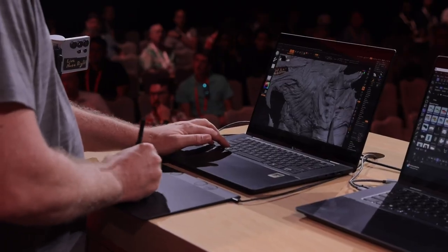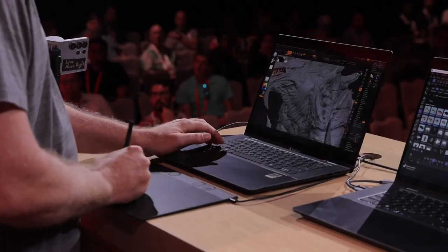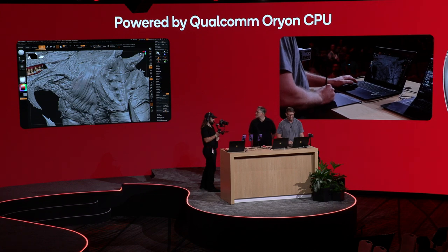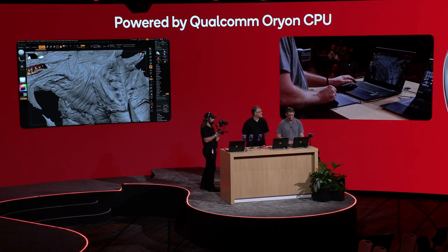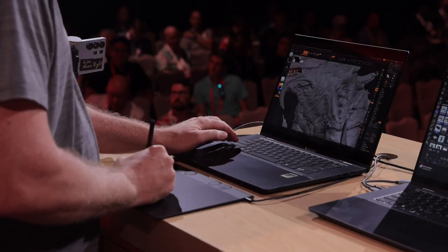This is pressure sensitivity, where I can just build up a surface. I can make a bigger brush size and just start sculpting here. I'm not going to be able to duplicate what Lucas did, but you can see how nice and smooth the brush system is working on the Snapdragon X2 Elite. Very smooth process. I'm getting great feedback through here, and this is how easy it is to make wrinkles. I'm definitely not as good as Lucas.